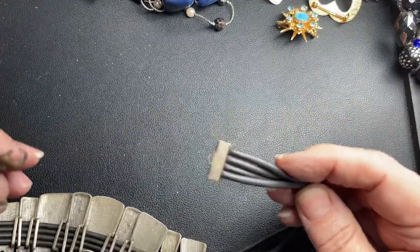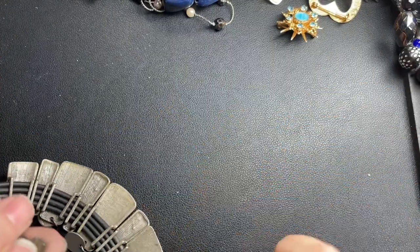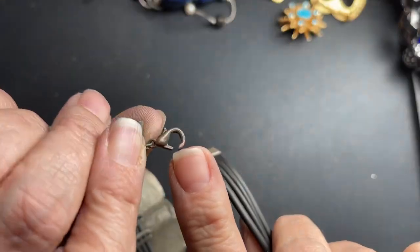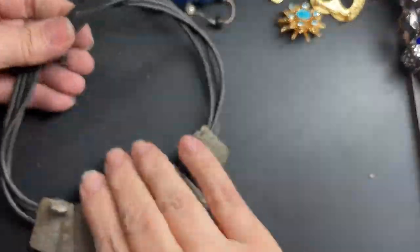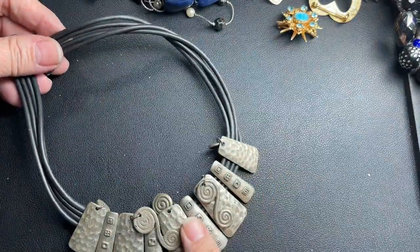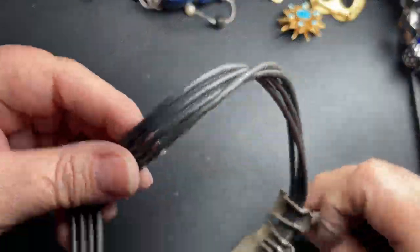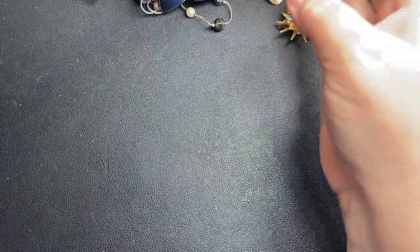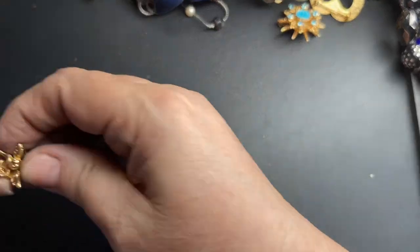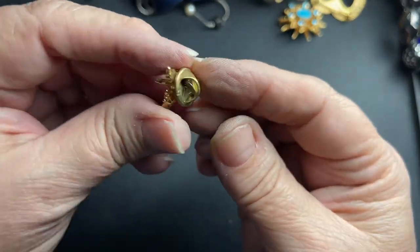This is cool — it has some tone loss and the lobster clasp is broken, but that is really cool. It is on rubber; I don't see a name. I'm just going to say $1 because it is broken — easy fix, though. Here's a little angel for $1.